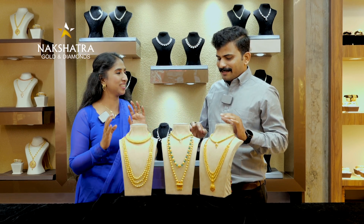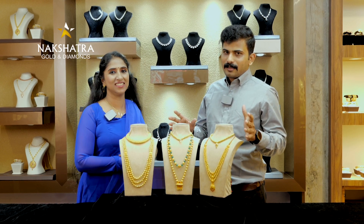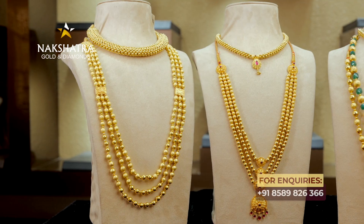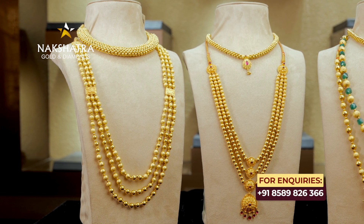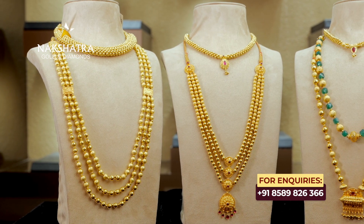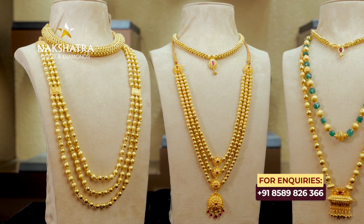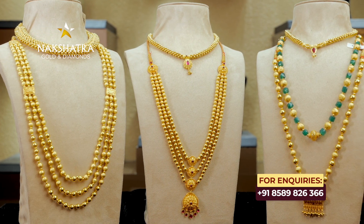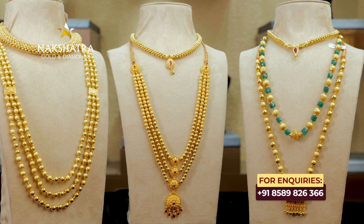What do we have today? We have a wax gold. We have a clay and we have a glass. The wax gold is lightweight.